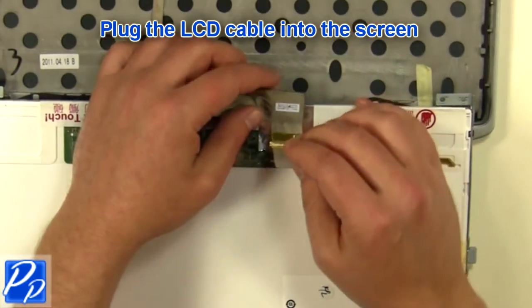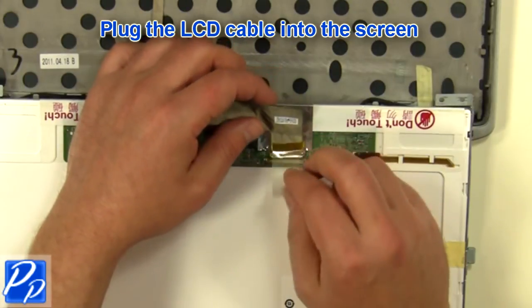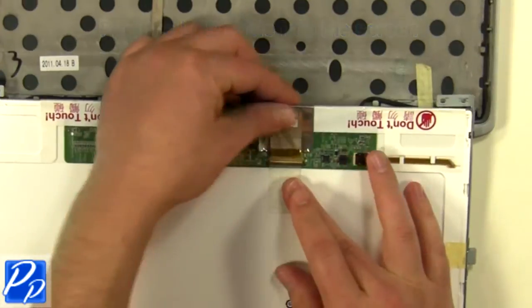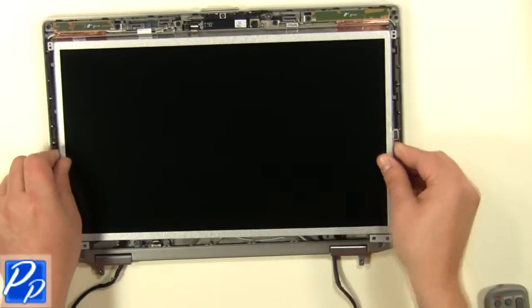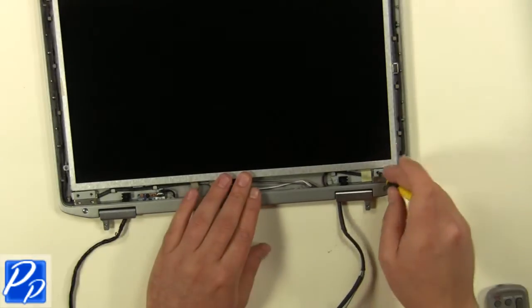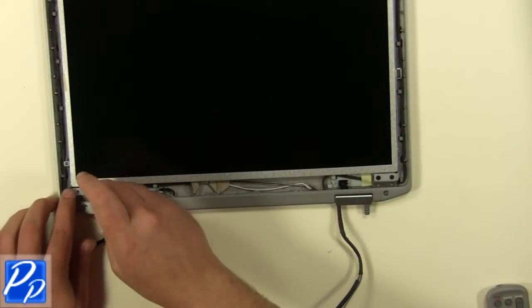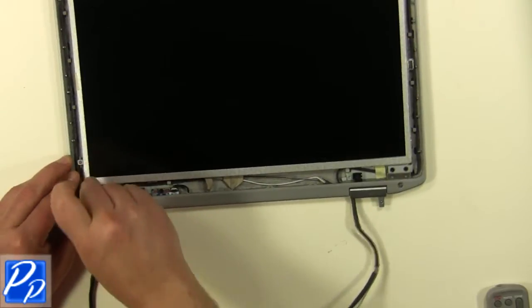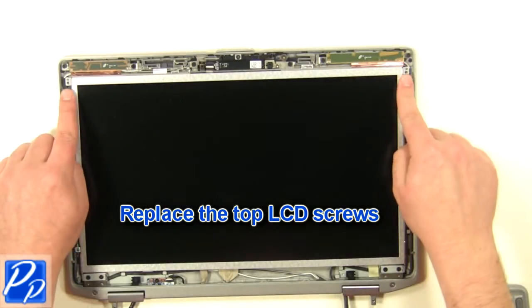Plug in the LCD cable. Replace the bottom LCD screws. Replace the top LCD screws.